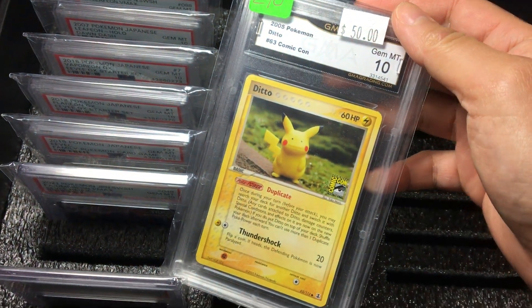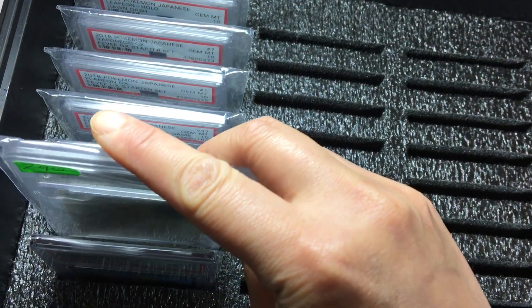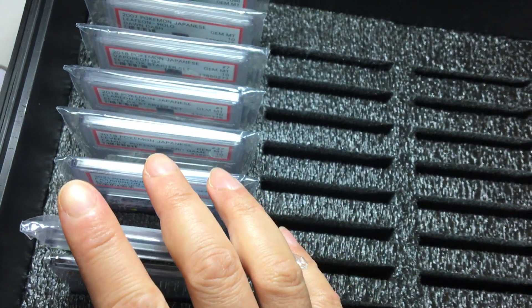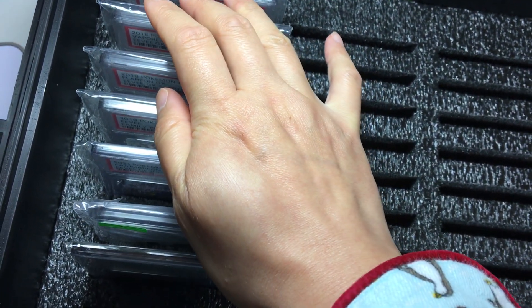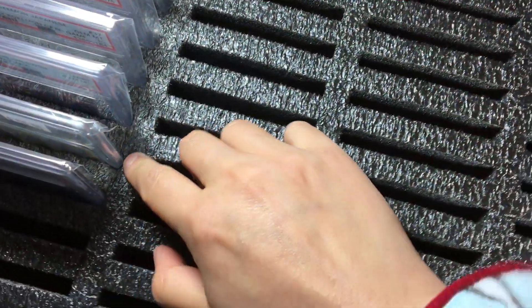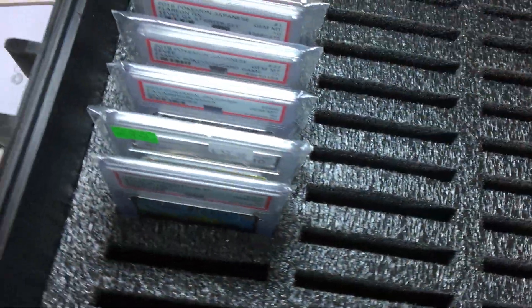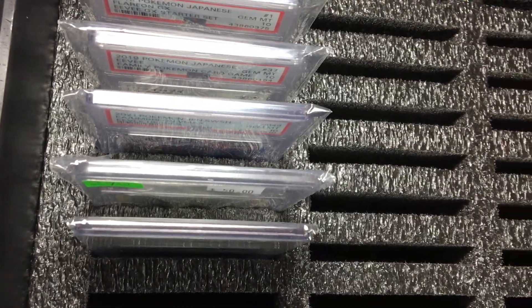This is the GMA slab. The hole that Zapdos has been in — it's very tight. But it did go in. It fits. It stretches. It's fat. But it did fit in very well too.